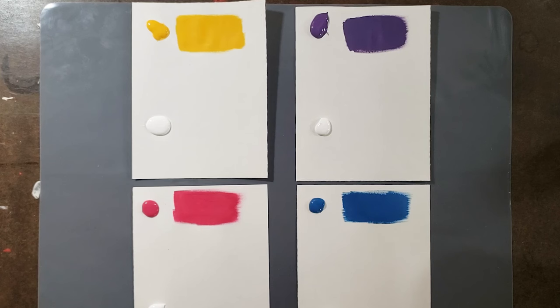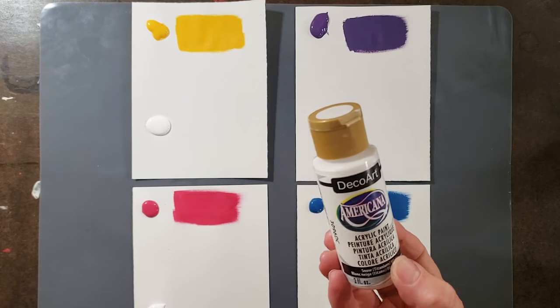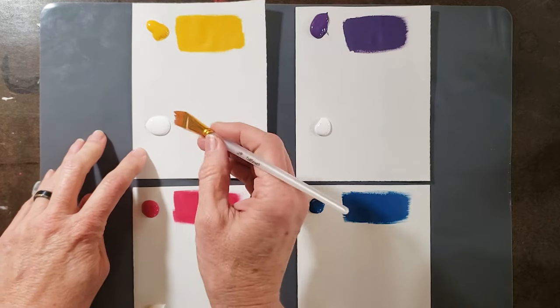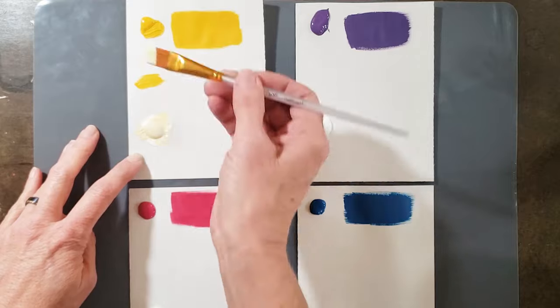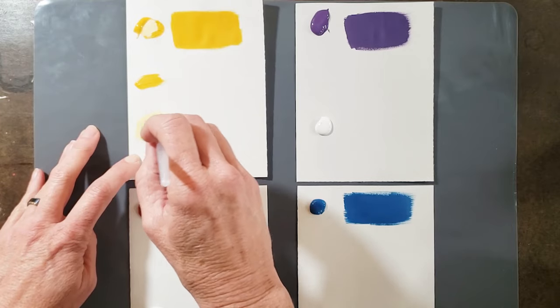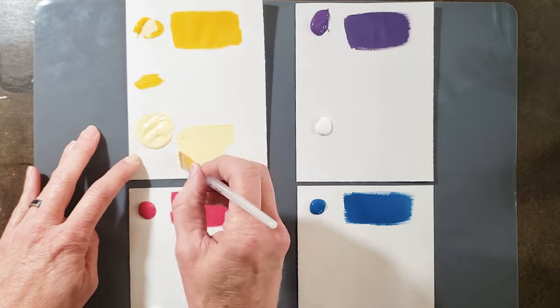The next thing I'm going to try is just mixing some of the paints with white. I'm mixing with regular Americana acrylic paint — I'm assuming you could easily mix the colors together and that they'll mix with any paint. This white seems to be not quite as thick as the Deco Earth paint colors — you can see it's puddling a little bit more — but it seems to be mixing just fine.